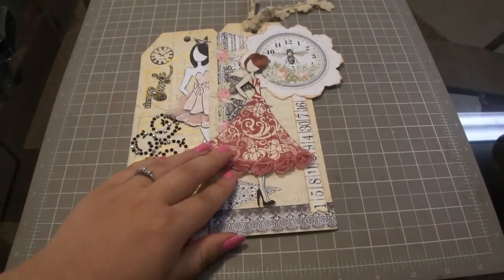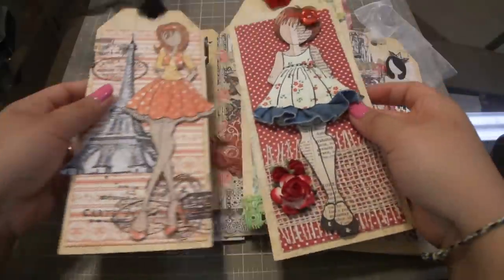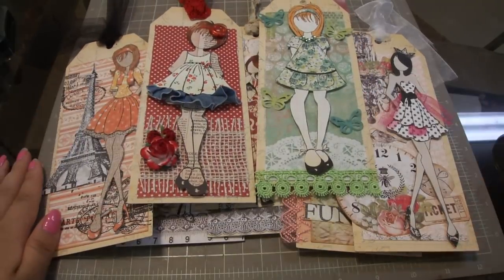So those are my tags! If you have any questions let me know. I'll put them all out so you can see them one more time. Thanks for watching, bye!